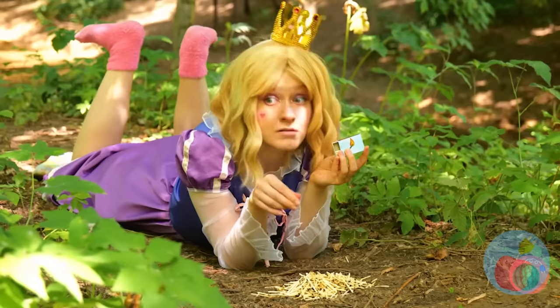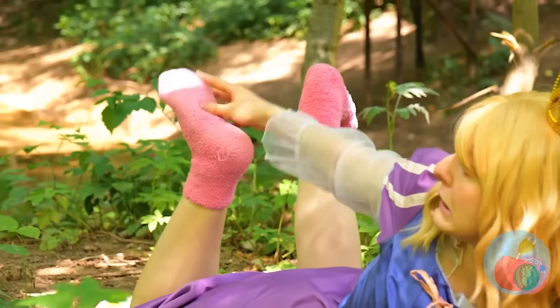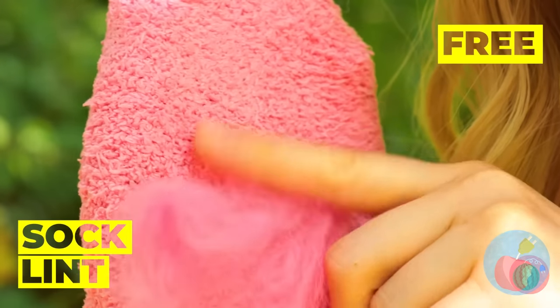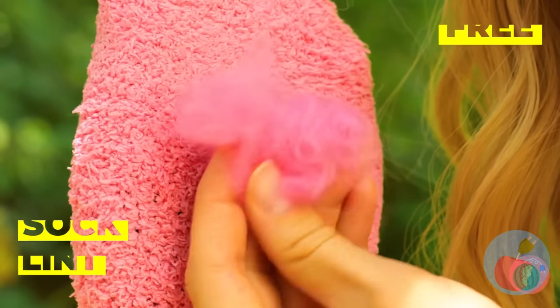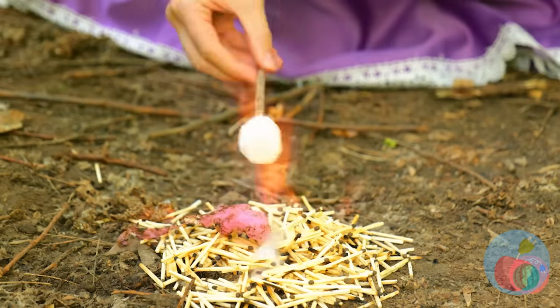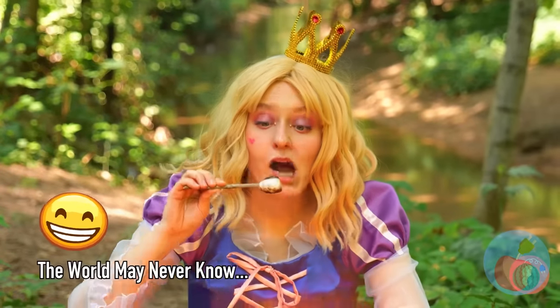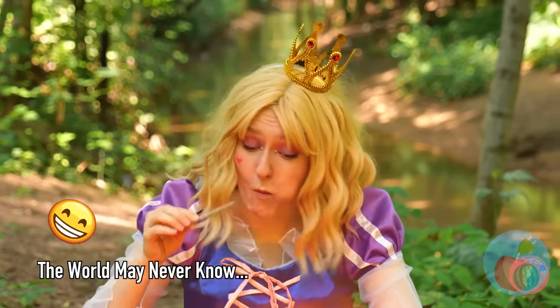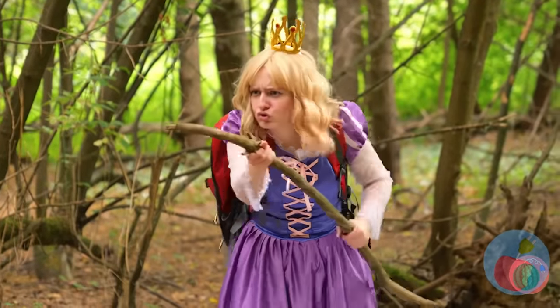It was smart to bring matches — if only they would work. We need to rethink this. Start by collecting sock lint, add it to the matches, and light it up. Wait, how did we start that fire? What's that noise? Rain! Let's find shelter.